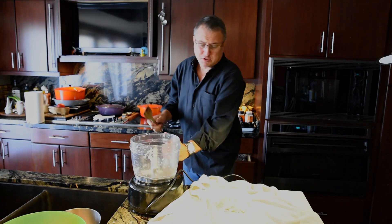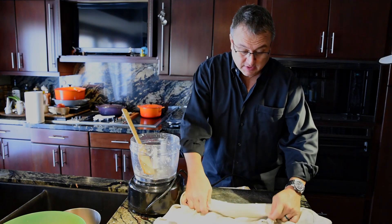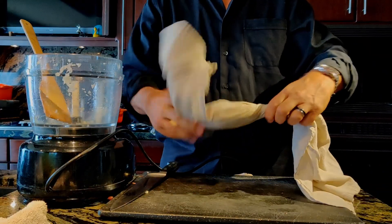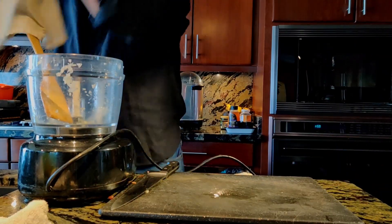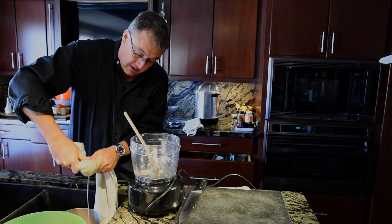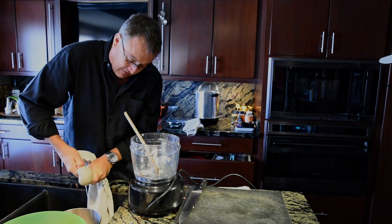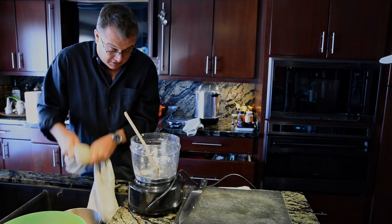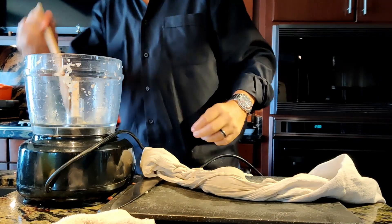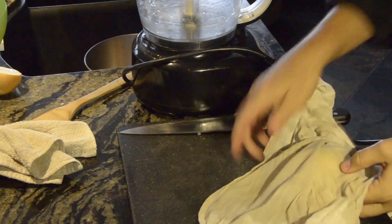It's a very emotional process, seeing all this onion get decimated. You can see the liquid is already starting to go through. We're just going to squeeze that over the sink and get all that juice out of there, so we've got some nice onion flavor without all the tear-jerking. Then we're going to return that back to the food processor and add some other stuff.